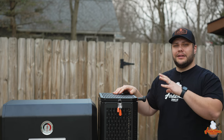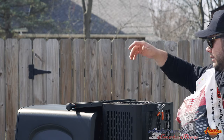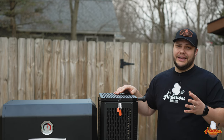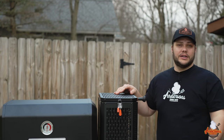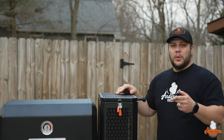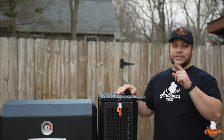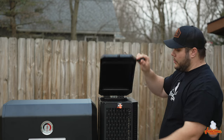The Masterbuilt Gravity Series 800 has a 16-pound hopper. Within that hopper you can mix in some fist-size wood chunks along the way — they have a recommended ratio, but I just put in wood as I see fit. We're going to load it up with Masterbuilt lump charcoal, get it lit, and show you exactly the process.